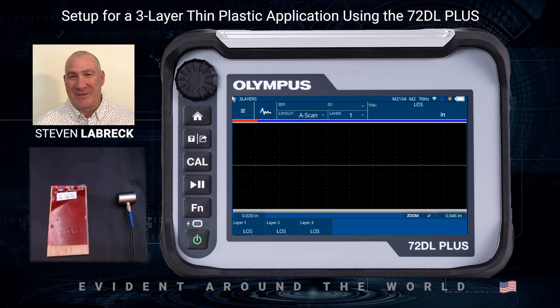Welcome to the next video in the 72 DL Plus series. In this video we're going to show how to make and set up for a multi-layer plastic application, and we're going to simulate this application by using three thin plastic shims, coupling between them with a little bit of water.